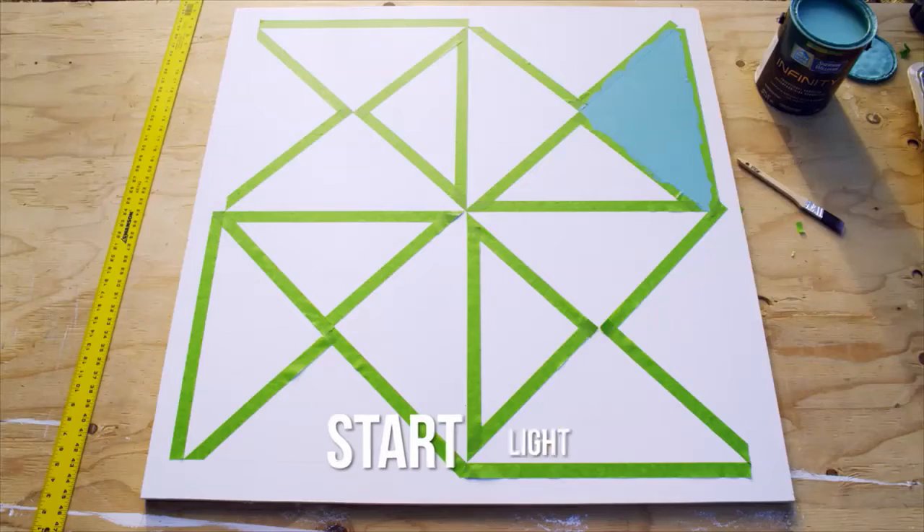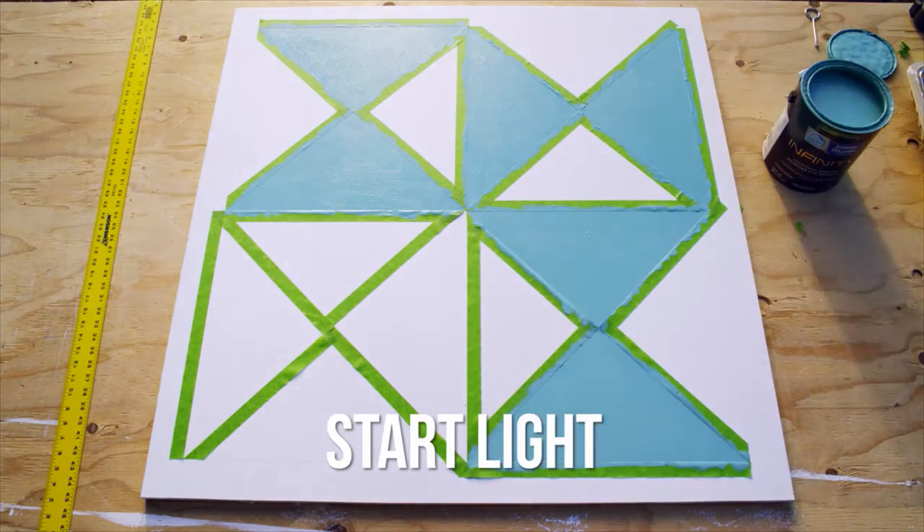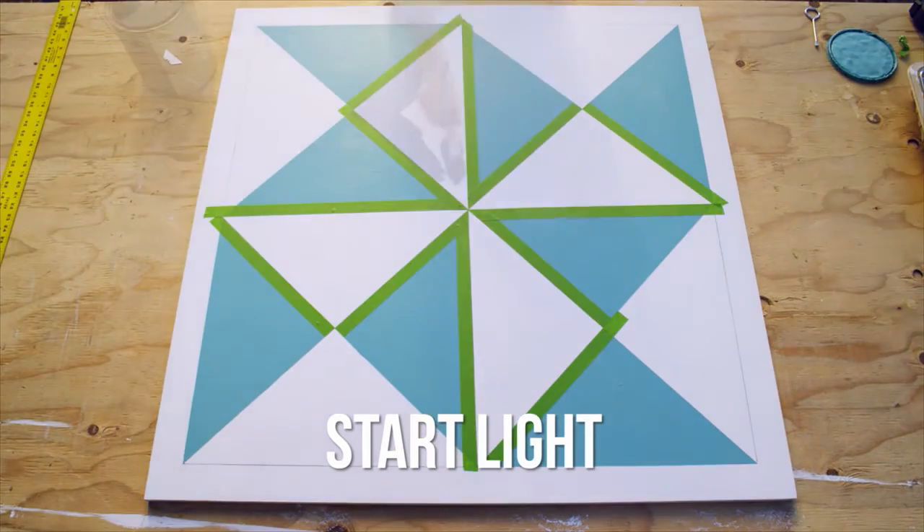Break out the paint. When painting multiple colors in one area, start with the lightest color and work your way to the darkest.